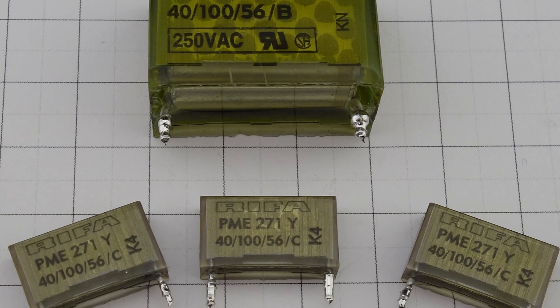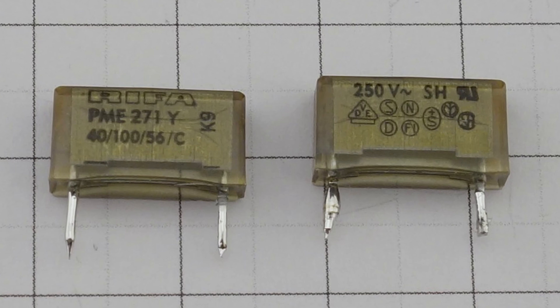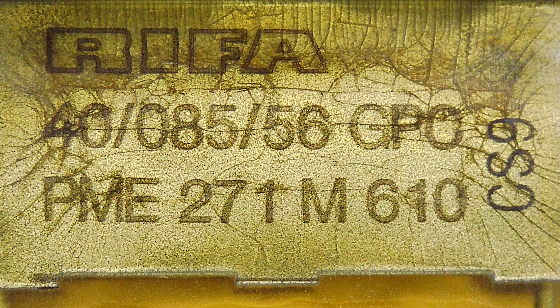There are a few theories about why these Rifa caps fail so predictably. A metallic film is encased in an epoxy case, and the film expands and contracts when heated by being turned on and off, or just by changes in ambient room temperature. Over time the case becomes brittle and doesn't expand, so under pressure from the expanding metal film the case fractures and develops fine hairline cracks. The film inside the capacitor is hygroscopic and absorbs water from the air through the tiny cracks. During regular use the capacitor can bleed off small amounts of moisture without a problem, however when enough moisture enters the capacitor it boils and explodes. Usually this happens after the equipment has been left sitting idle and unused for a while.